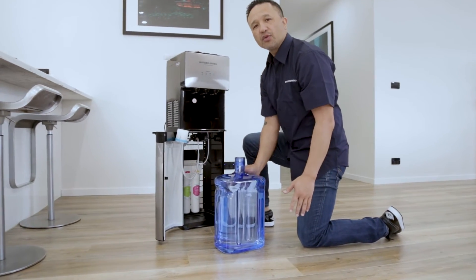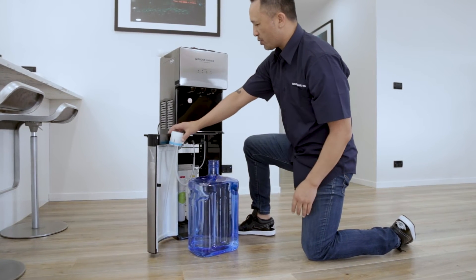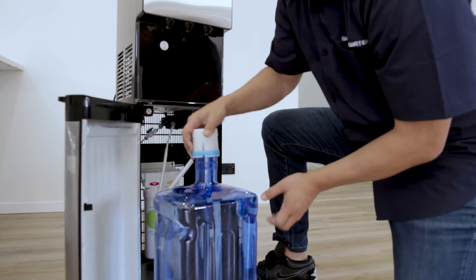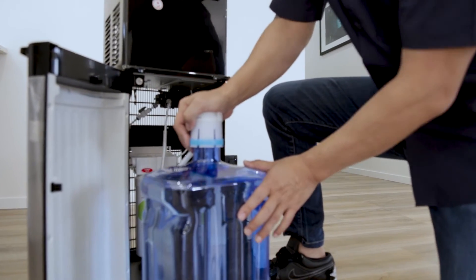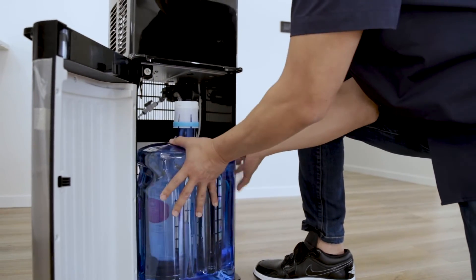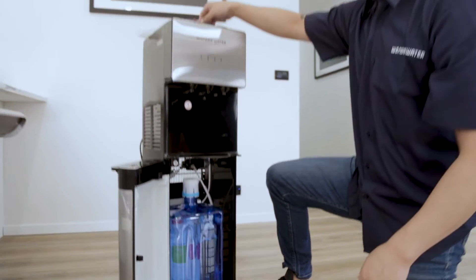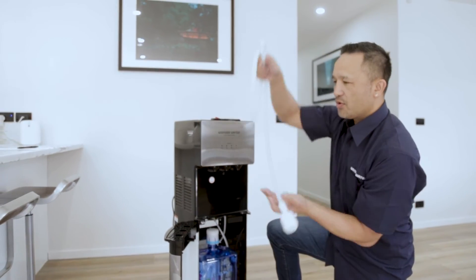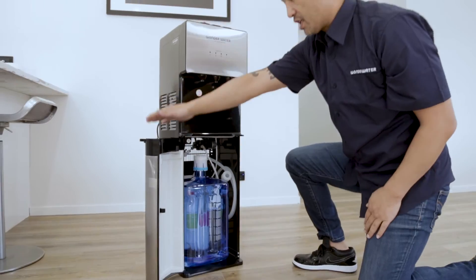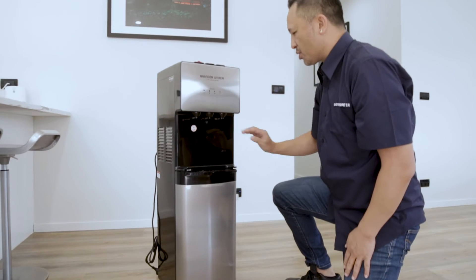We're going to put the full bottle into the Wonderwater machine. Place it close to the machine with the door open, then get the nozzle and put it inside, pushing it down nice and firm. Once that's in, lift the bottle and put it inside the unit so we can close the door. Before closing the door, take the hose we used to fill it and slot it in the side so it doesn't get lost. Then simply close the door and it's ready to plug in.